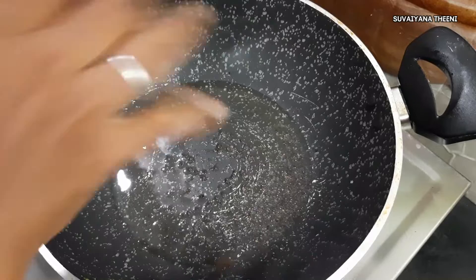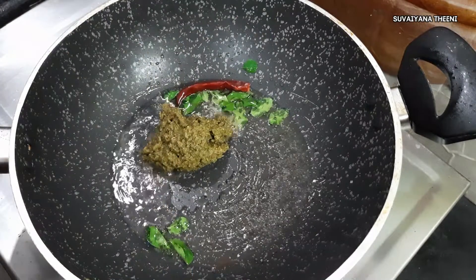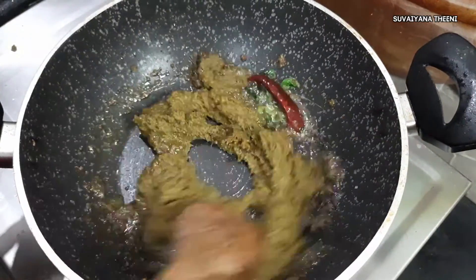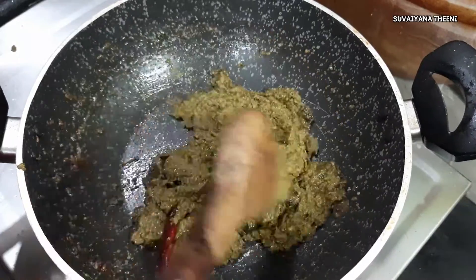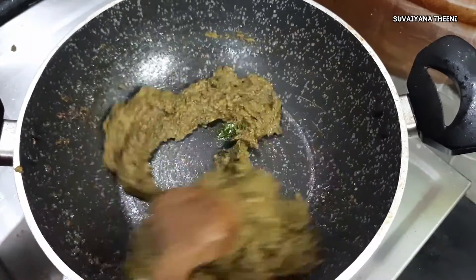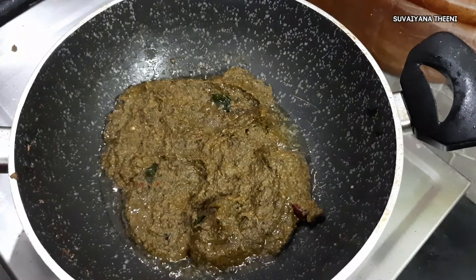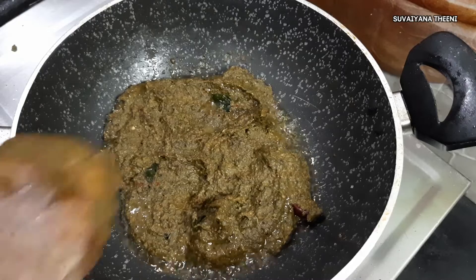If you want to make the kitchen a little bit more, make it a little bit more. If you want to store it for a while, you will need to make it a little bit more.